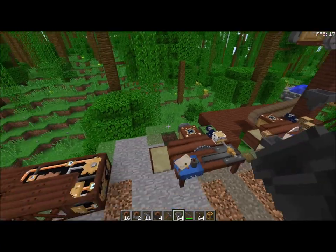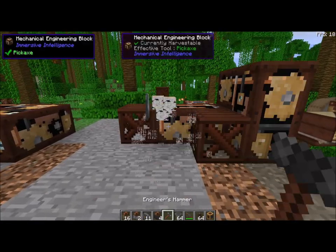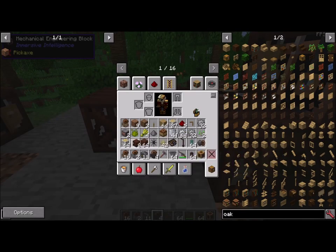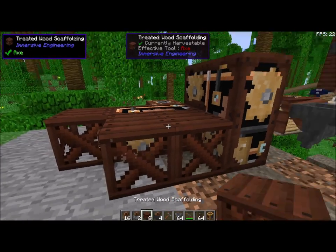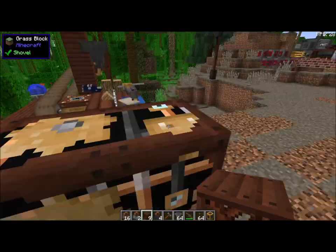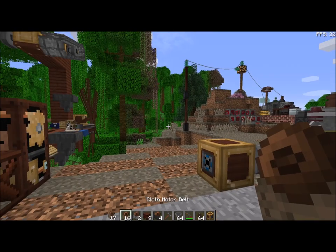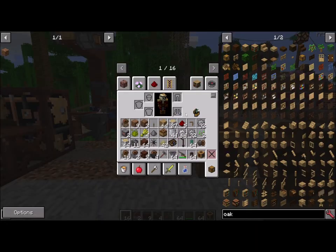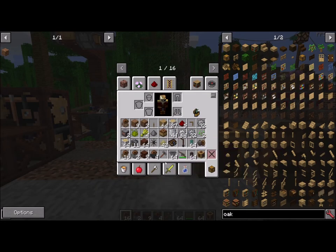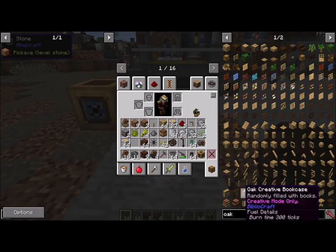So there we have it — we have the sawmill. Very easy to construct. First stage, second stage — like that. You're going to need a gear box, some belts — at least one belt, and when you make them I believe you make like six at a time, so that's just a bonus. And wheels — you're going to need a transmission block.